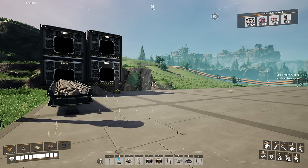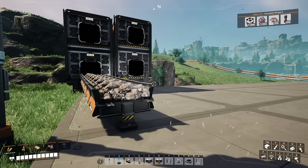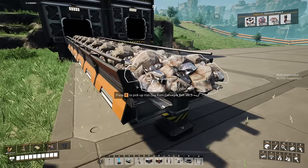Hello everyone, Crydax here and welcome back to a special video for our Compact, Clean, and Tileable Blueprint series.